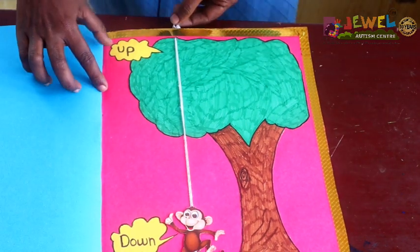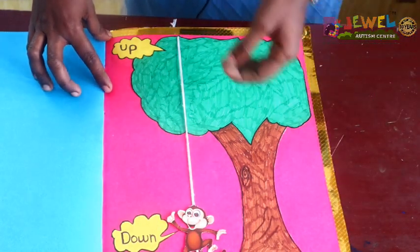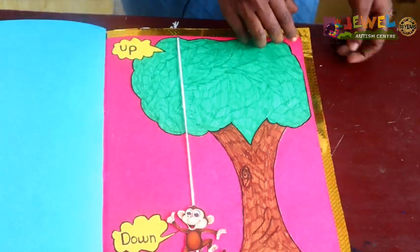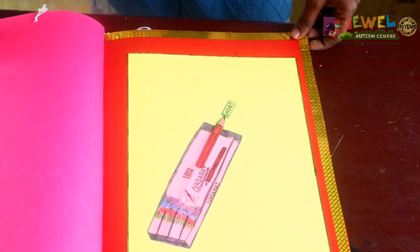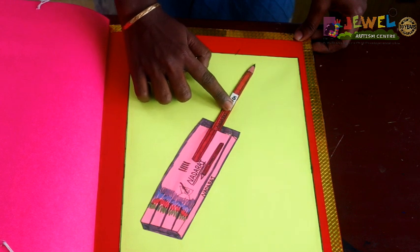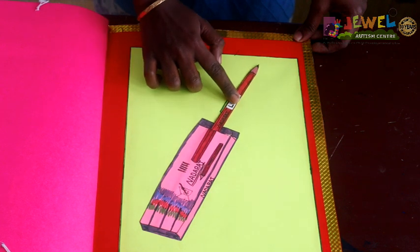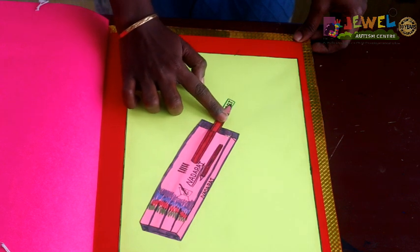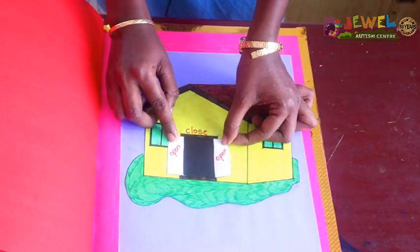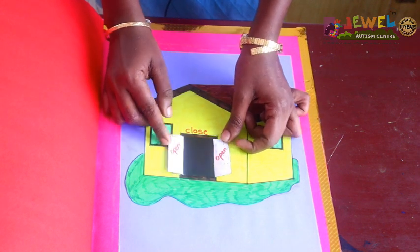Then, up and down. Up, down. Next is low and short. Low, short. Then, open and close. Open, close.